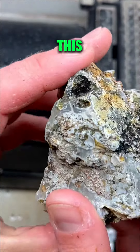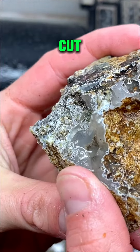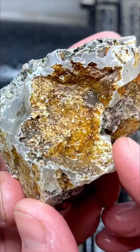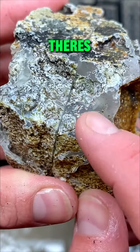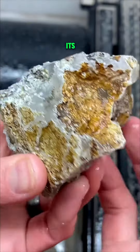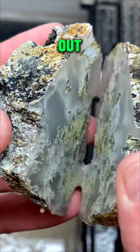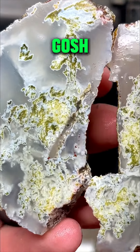I don't know what to expect from this, but it cut fairly quickly for this size. If there's bands it's agate, if it's clear it's chalcedony. So let's check it out — oh my gosh.